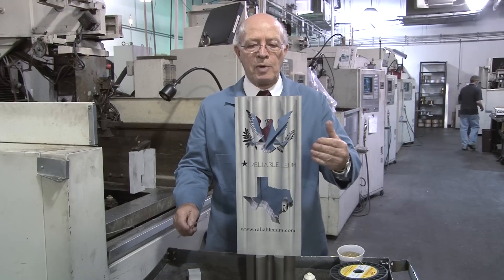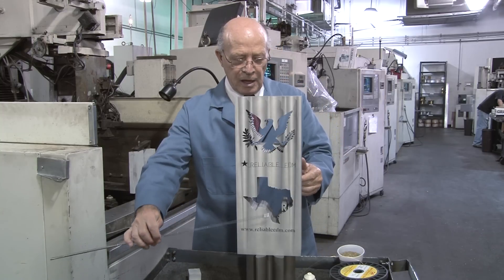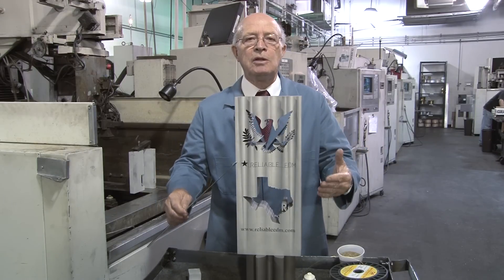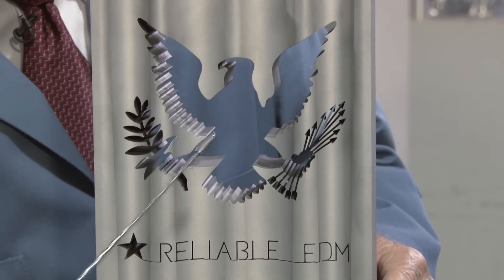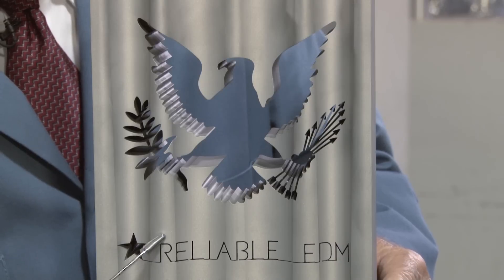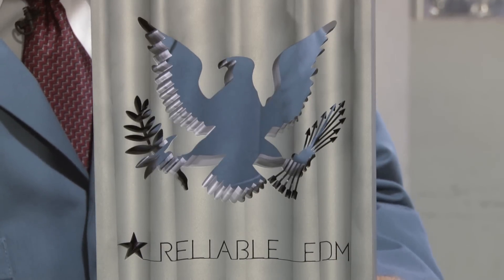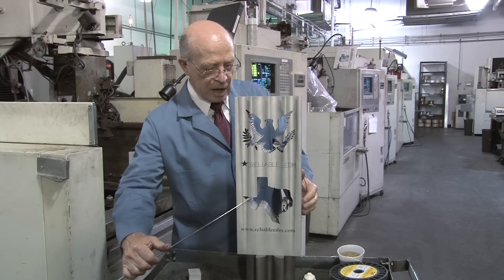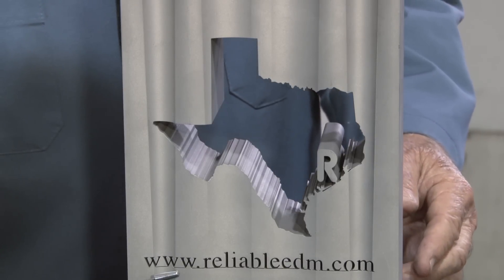I'd like to talk about our showpiece over here. This is an eagle, as you can see, and here's Texas. This would be impossible to machine with conventional machining. Just look at the detail on this eagle, the arrows, and the lettering — Reliable EDM. Notice the thin lines that we cut out. Remember, wire EDM is like a precision bandsaw. Look at Texas down here, the outline that we cut out and left on, and then our website. It's all done with wire EDM.